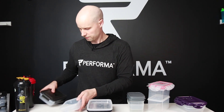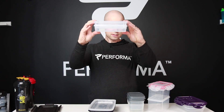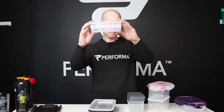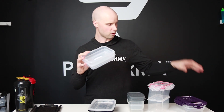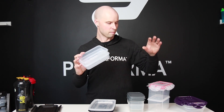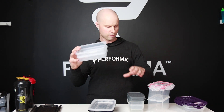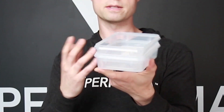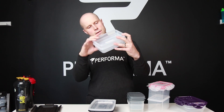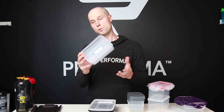The Performa nests okay, but not as good as the Isolator or Six Pack, and better than Fitmark. Maybe around the same as the Jaxx, maybe a little bit less. Nesting is something Performa needs to improve on in future designs — it nests, but not as perfectly as some of the others.